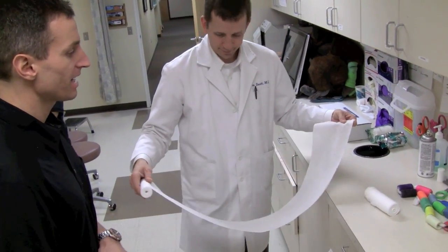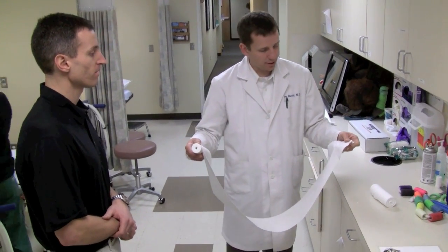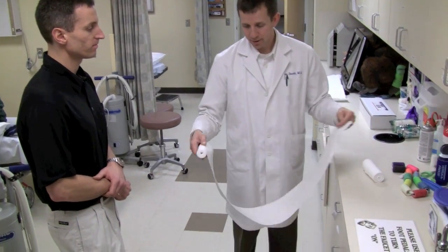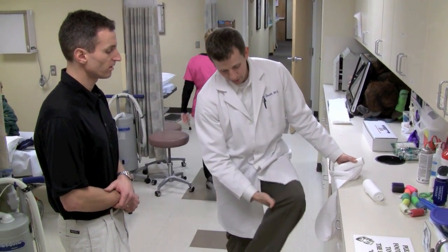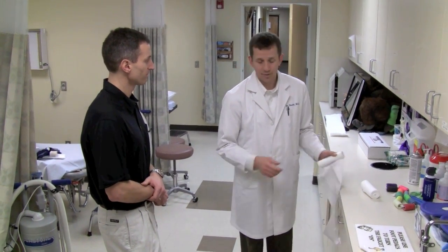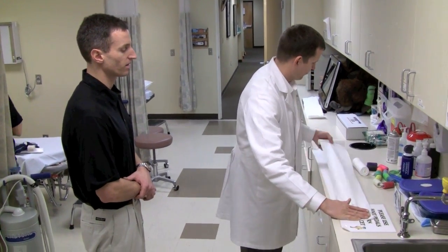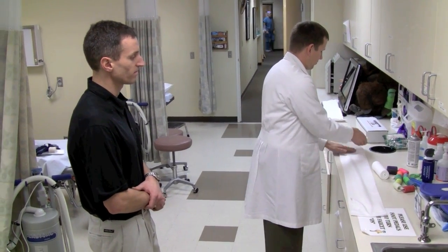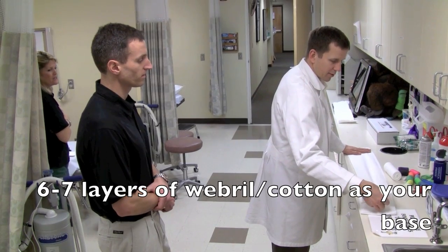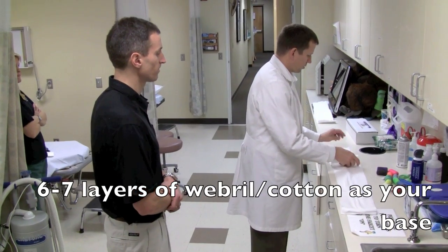We're getting our padding measured out for the posterior splint. Important things are that you want it to come out past the toes so you can fold it over, which makes it a little neater. You also want to make sure it ends below the popliteal fossa — you don't want to scratch the back of their knee. Usually this ends up being about six to seven layers thick in terms of the webril.